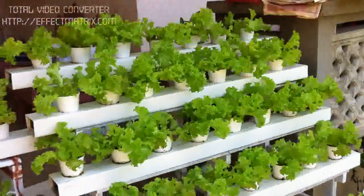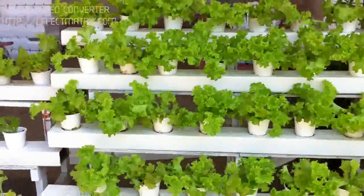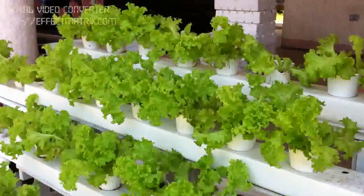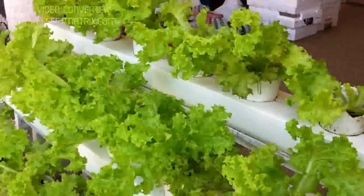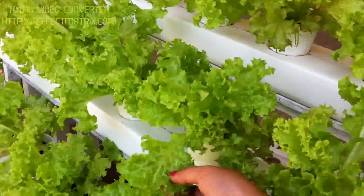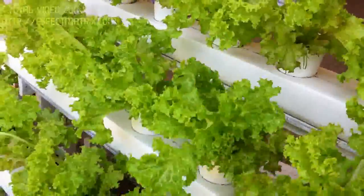So very small space but very productive, and these guys are absolutely beautiful this morning. They're crisp, they're curly.